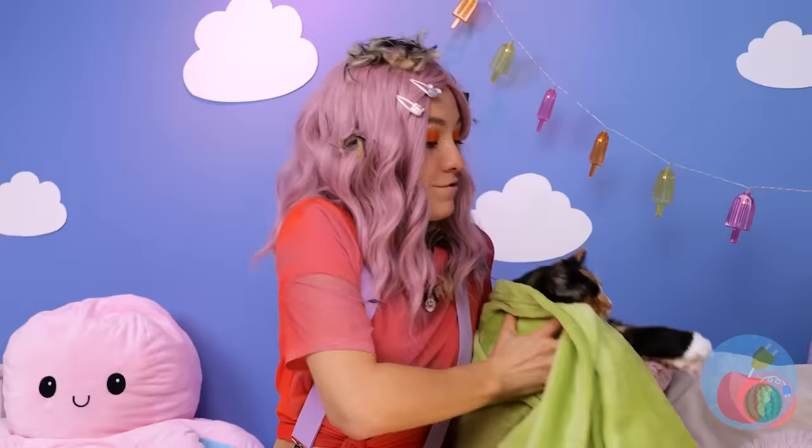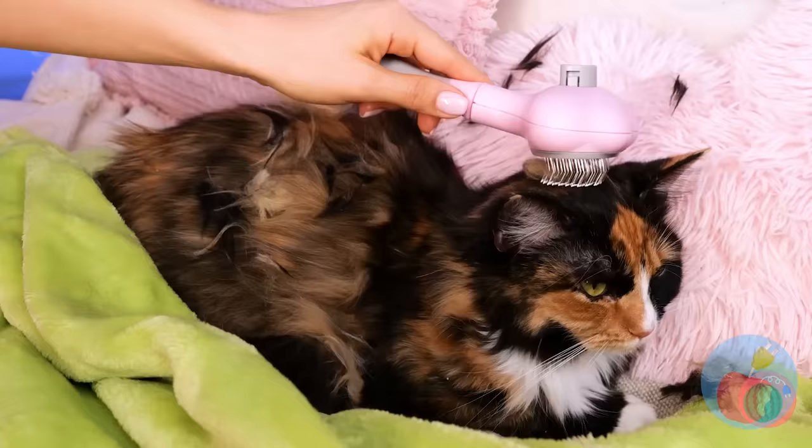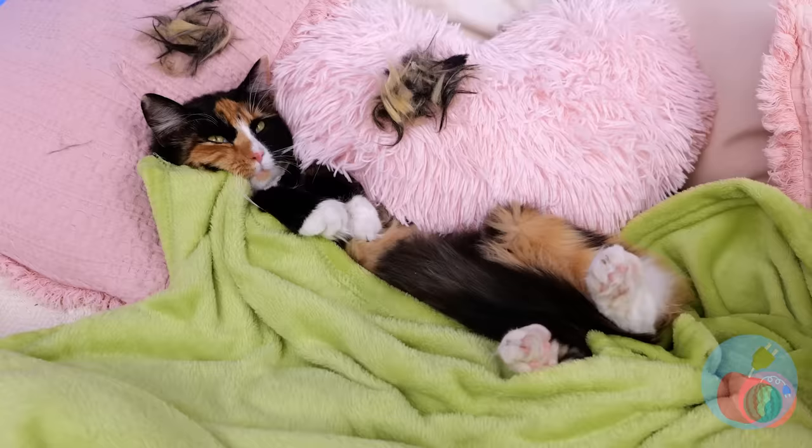Don't worry. Our cat brush will fix you right up. This'll catch all that excess hair, and disposal couldn't be easier.